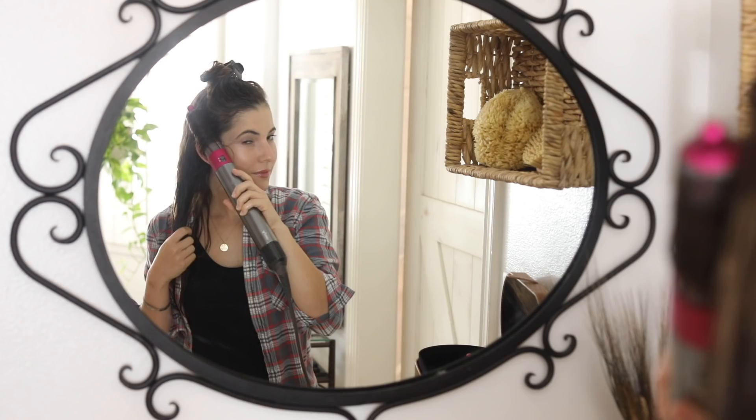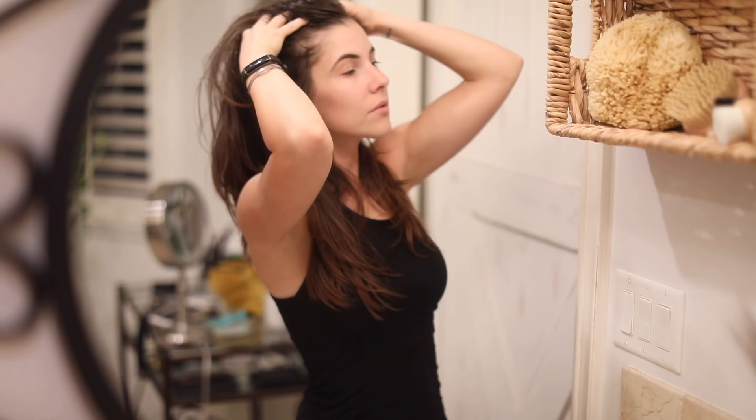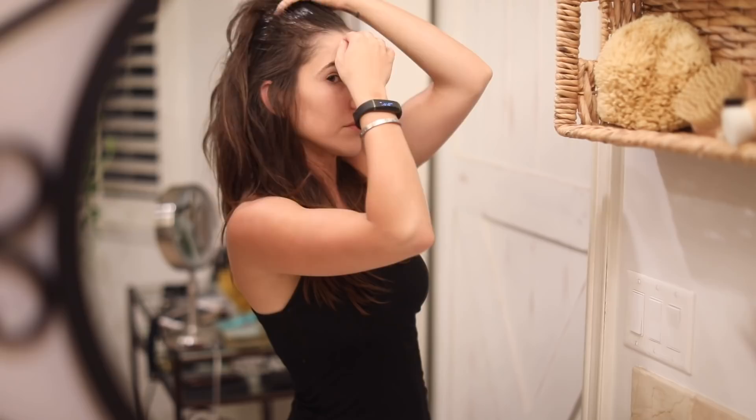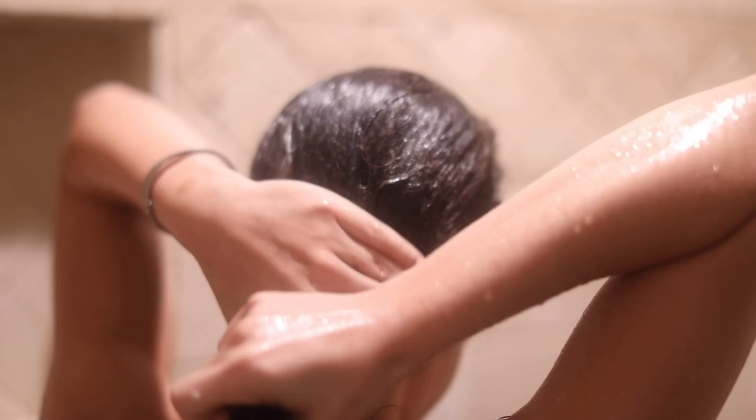I was so stoked when they asked me to test out their newest model and be one of the first to reveal it on YouTube. I'm also going to share a few DIY treatments you can utilize this fall and winter to keep your hair in tip-top shape — super easy and really effective. Let's jump right in and get started!